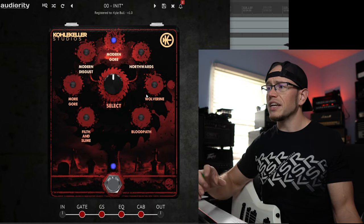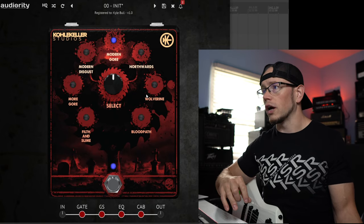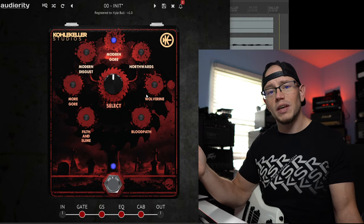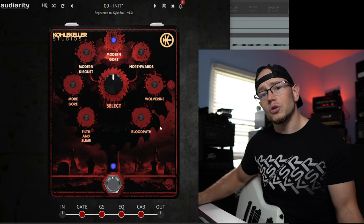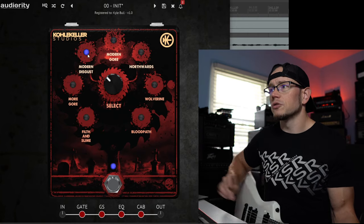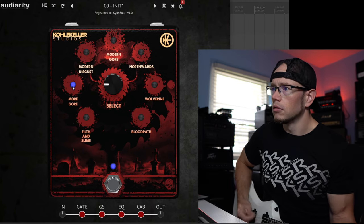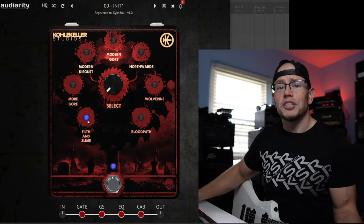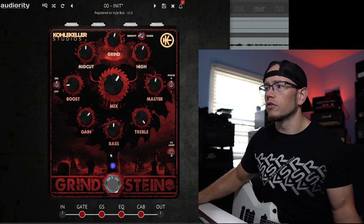Finally in this simulation, we have a cab impulse response section. These cabs were created by none other than Christian Cola, and if you've tried his Bogren stuff or any of his freebies on his YouTube videos, they always sound great. We've got seven different IRs to choose from, and they all sound pretty vastly different — they all color the sound quite a bit. Here's Modern Gore, Modern Disgust, More Gore, Filth and Slime. As you can tell, each one makes a pretty big difference on your tone.